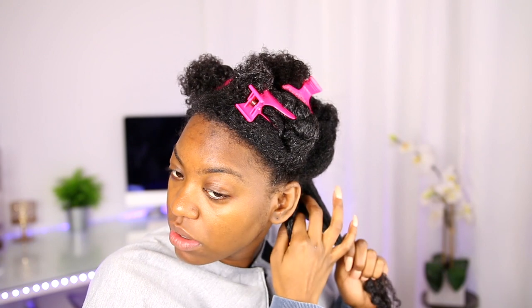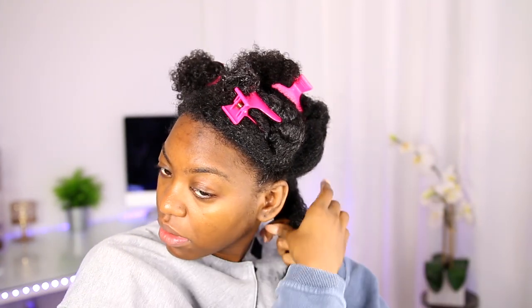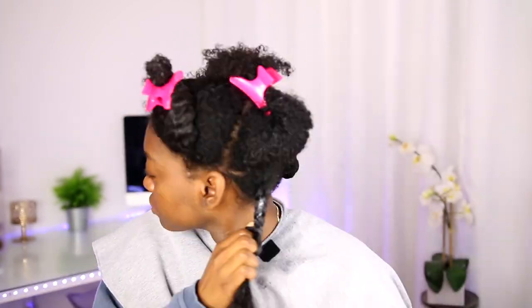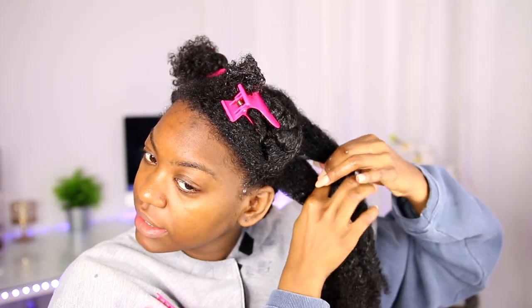I'm not going to be satisfied doing a wash and go with this gel, guys. I can already tell it's not gonna work — my roots have already gotten poofy. So instead I'm going to attempt a chunky braid-out. When you've done your hair long enough, you already know if the products are gonna work or not, and this is just not gonna work for a wash and go on my hair — not by itself, anyway.